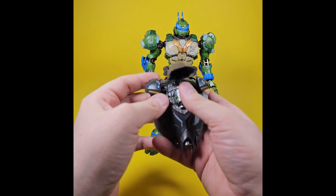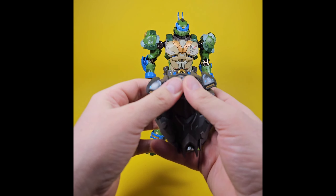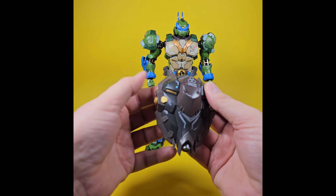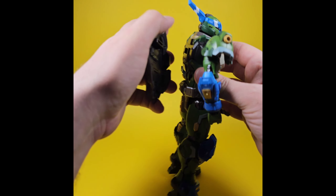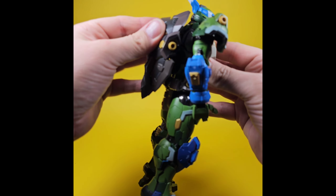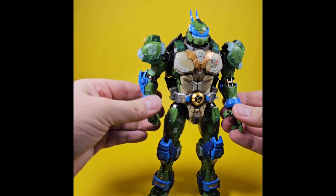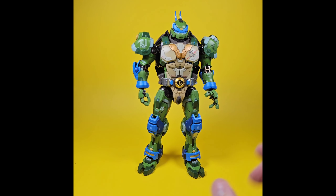We'll close the shell back up — all this stuff clicks back in there — and then you can put the cover back on the shell. There you go. This guy is so awesome, such an incredible figure.